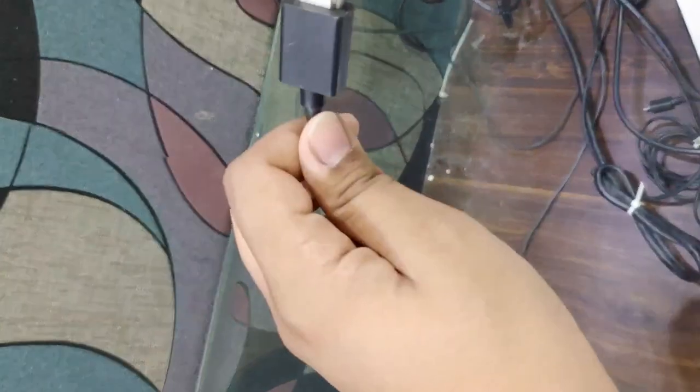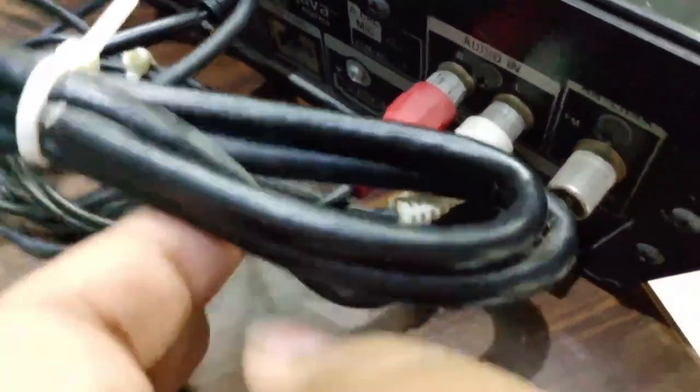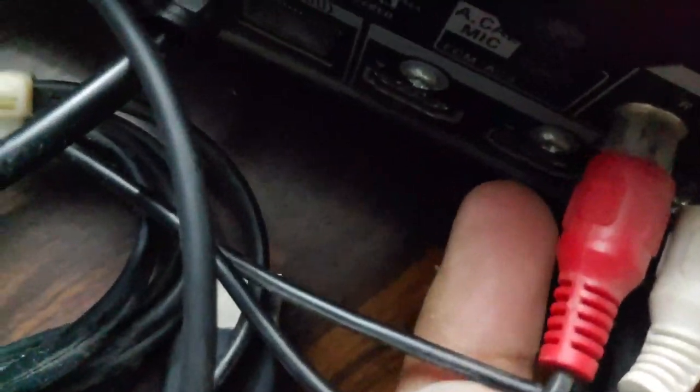After that, just take your Fire TV Stick and connect it to the other HDMI port on your home theater. You can see the HDMI port here — I am connecting the Fire TV Stick to that HDMI port. I have now connected it.